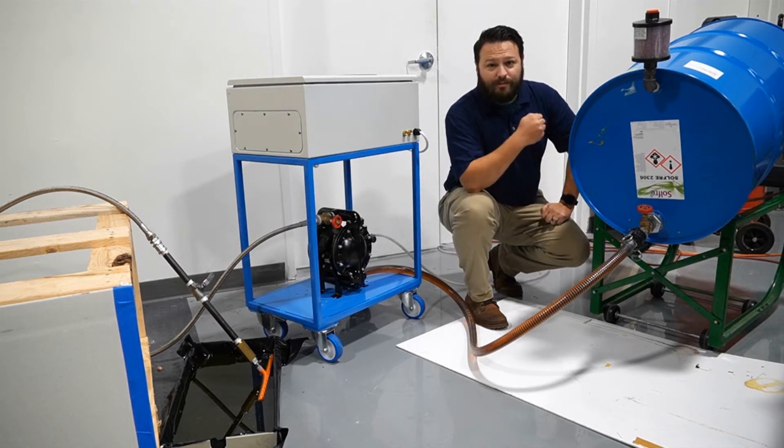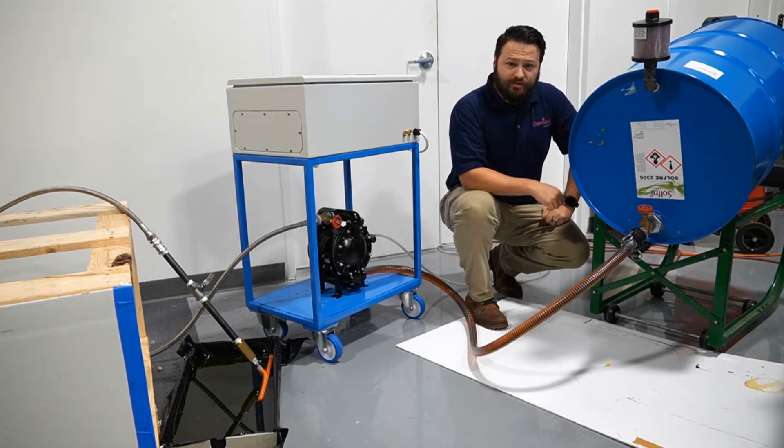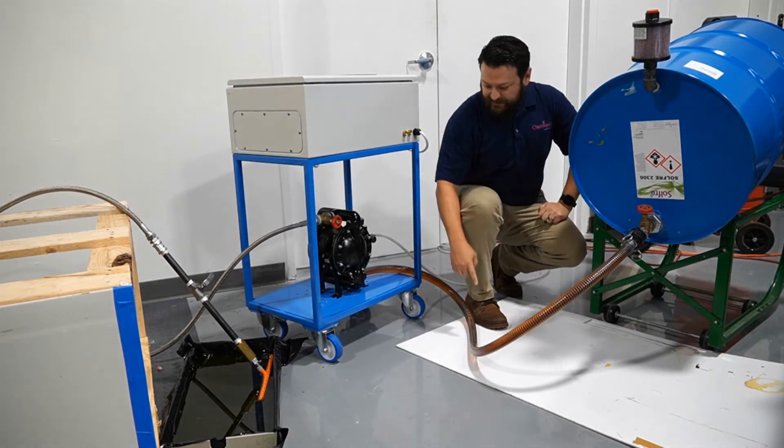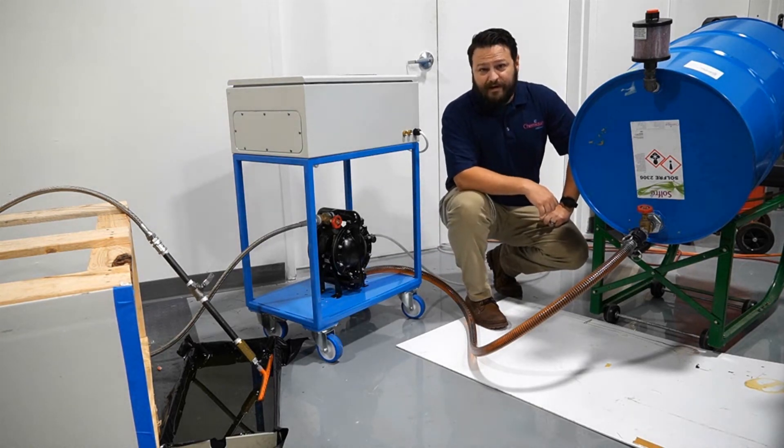First, you have your drum of sulfur adhesives. Up top, you have your desiccator unit which removes moisture from the adhesive. The adhesive is gravity fed through an adhesive line into a pneumatic pump. This pneumatic pump runs on your standard compressed air.